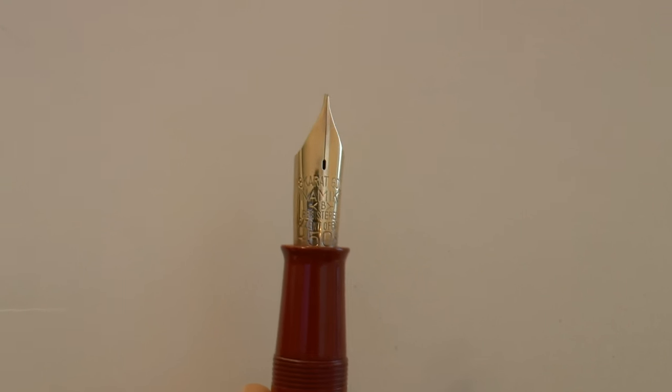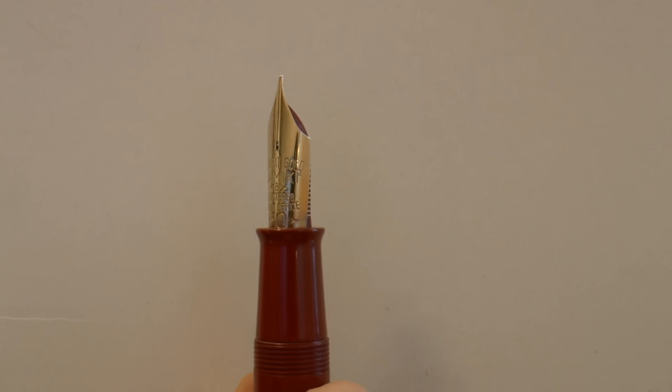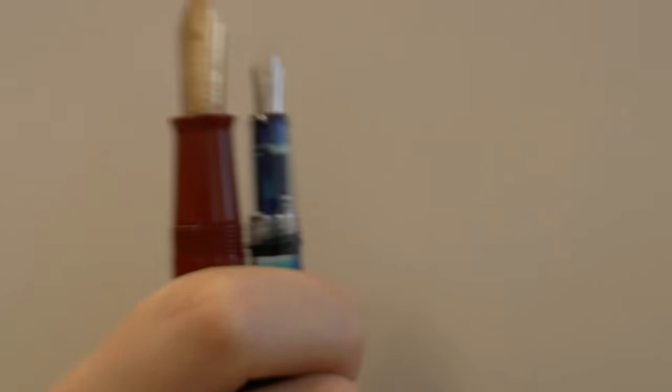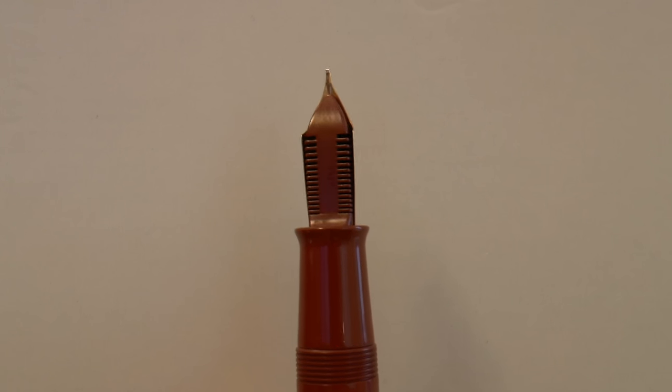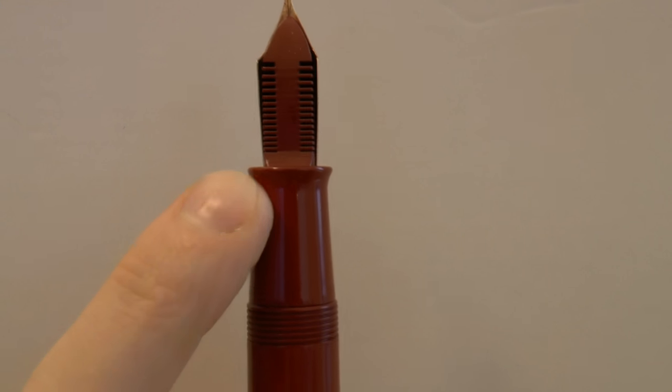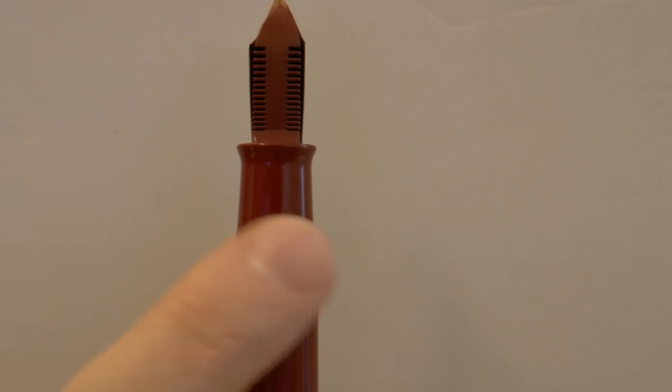Now we have a giant section and an enormous nib. This is the old-style nib — they call it a number 50 nib; I would say this is about a number 8 nib. Comparing it to a number 5 nib on the Wingsung pen, you really see the difference — the nib is enormous. On the nib it says 18 carat gold, Namiki, broad, registered patent office, and then 50. There's also a giant feed in the same colour as the pen, a big section that tapers down then flares out, with threads that are absolutely not sharp — very pleasant.